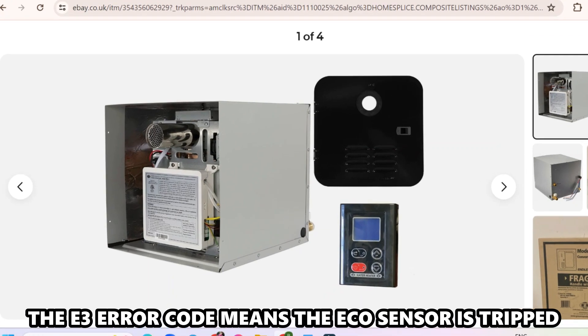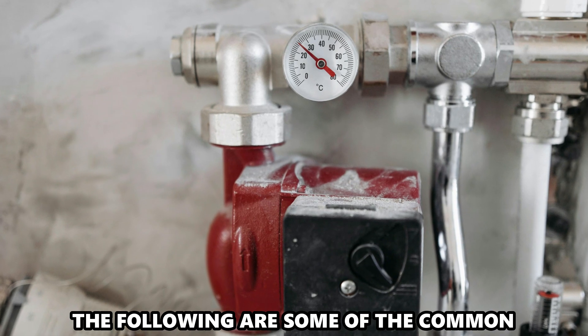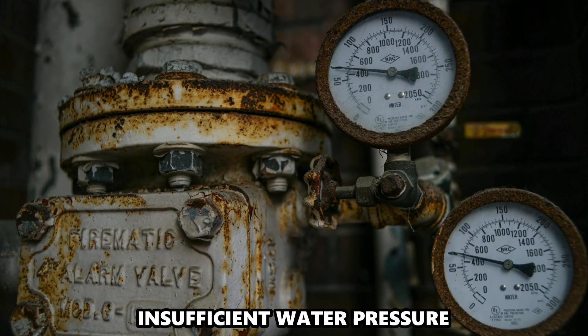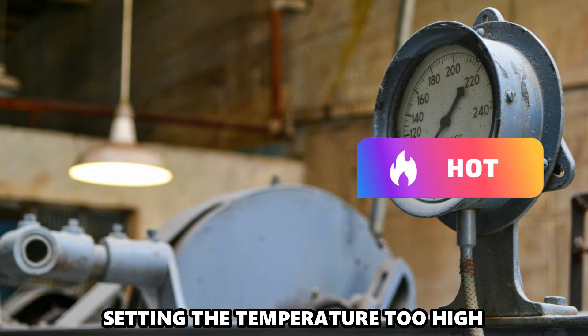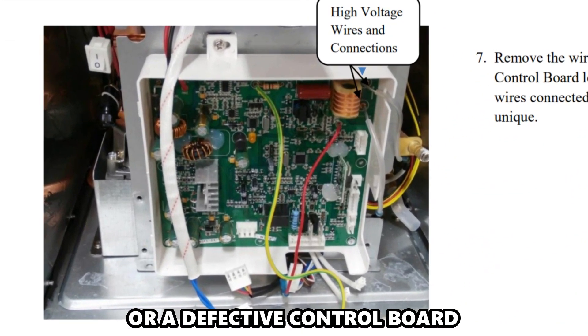The E3 error code means the eco-sensor is tripped. The following are some of the common causes of the error: insufficient water pressure, setting the temperature too high, a defective eco-thermistor, or a defective control board.